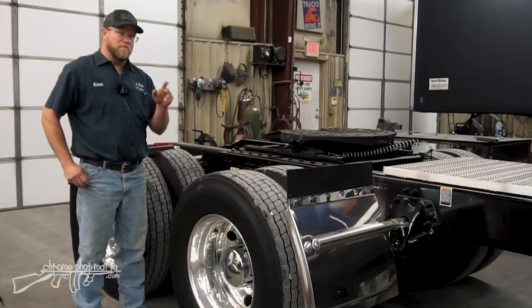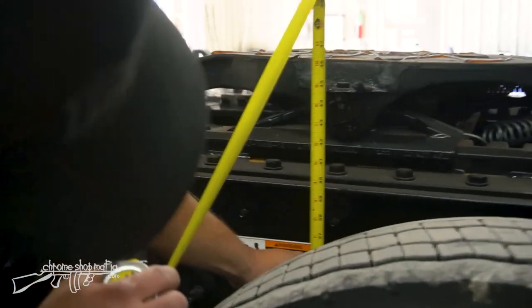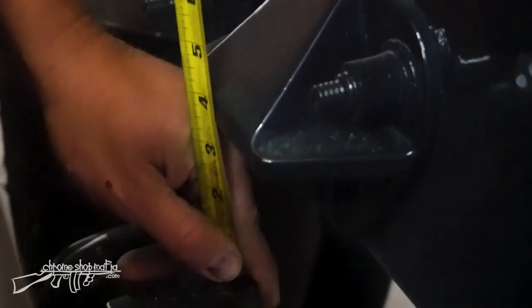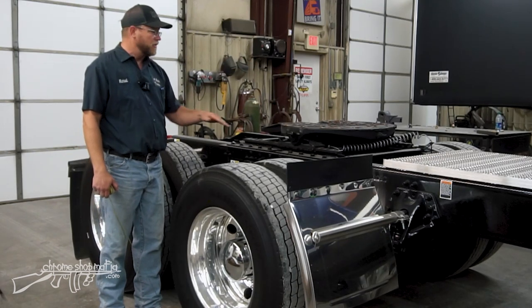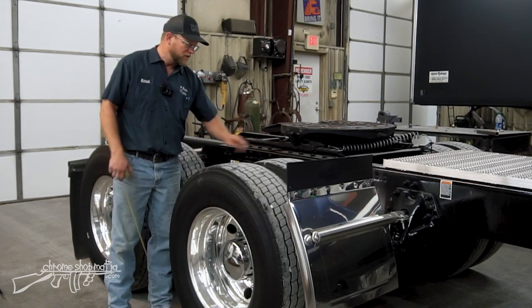The first thing we need to do is make sure our truck has a full supply of air and is sitting at normal ride height. I'm going to check our fifth wheel height — we're at an even 46 inches. Our suspension travel is three and a half inches. As this truck travels down the road bouncing around, the fifth wheel height in relation to the tires will be up to three and a half inches lower than this.